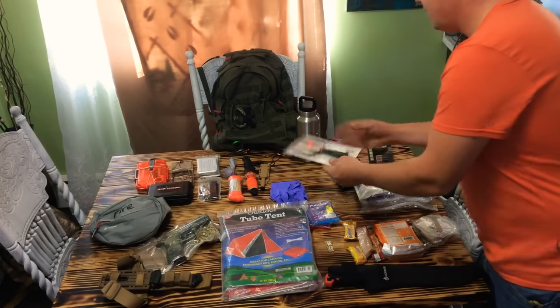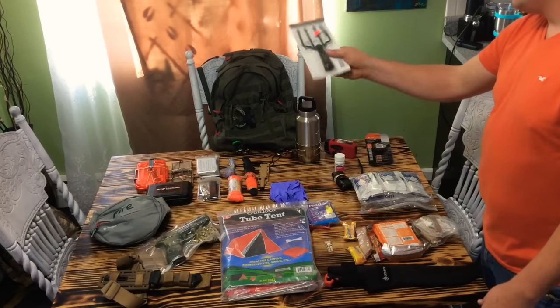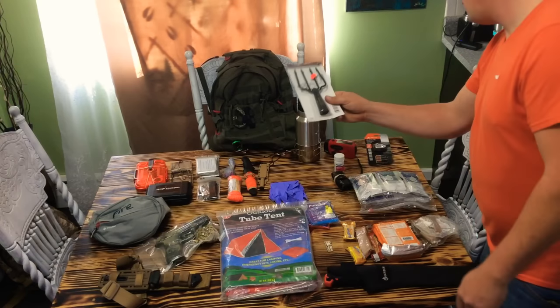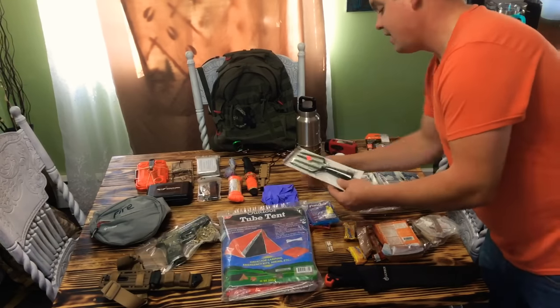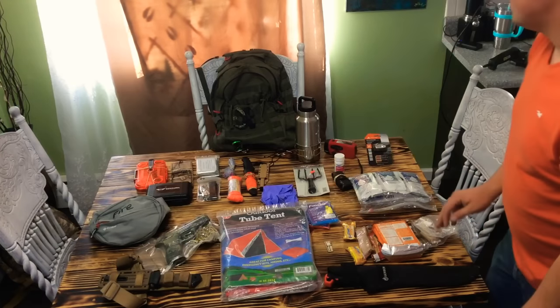I've got a gig here. It's not hard at all to find a branch in the woods and hook the gig through it — I can get fish, frogs, whatever. I can also use it on a trap if I wanted a kill trap, maybe like an old Viet Cong punji trap or something, which is illegal, but no one cares in a survival situation.